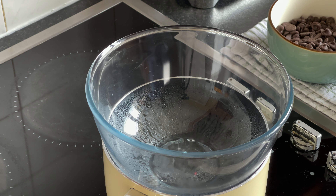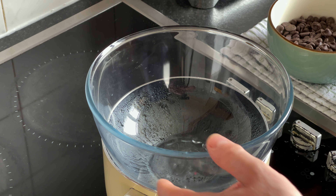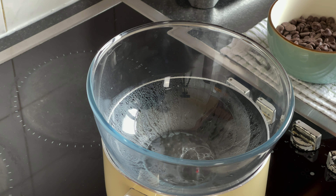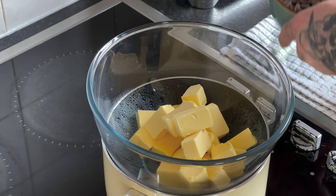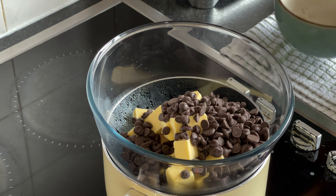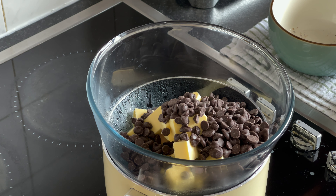So this is what we call a bain-marie — basically it's just a pot of boiling water with a steel or pyrex dish on top. First we're going to get our butter in, then the chocolate straight in on top. All we're going to do is give it a stir every half minute or so. We really want these to combine very well together.